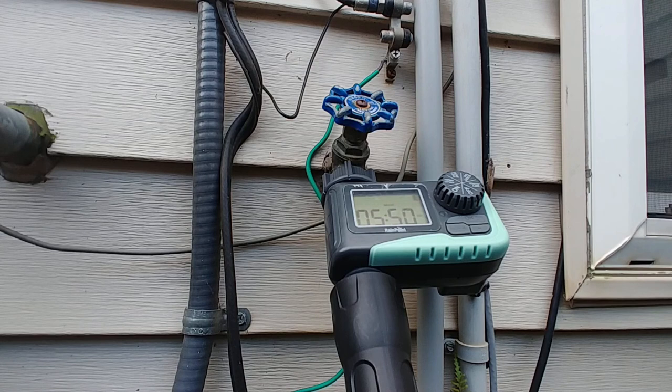This is a super easy model to use. So if you need something to keep your garden, yard, or plants in good shape while you're away, or if you just don't want to have to get up every day and go out with a hose and water your plants, I highly recommend this.